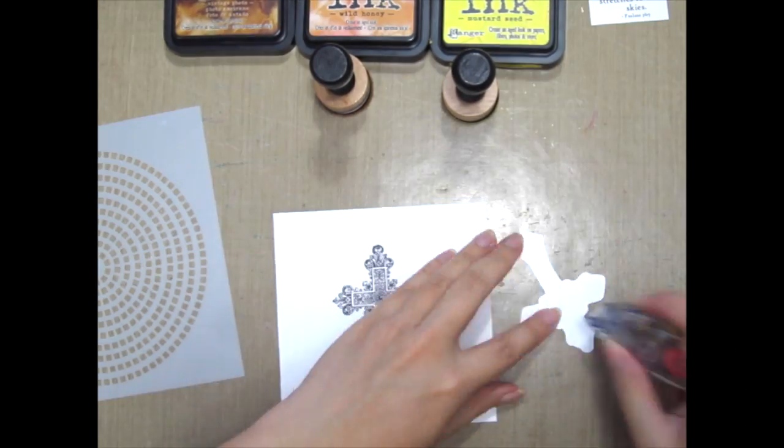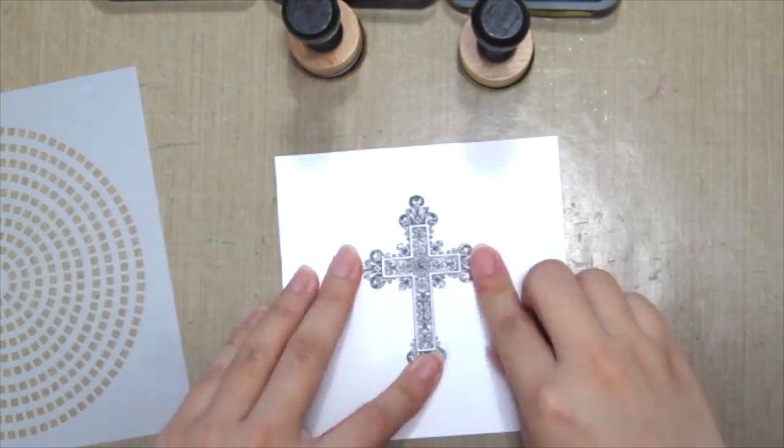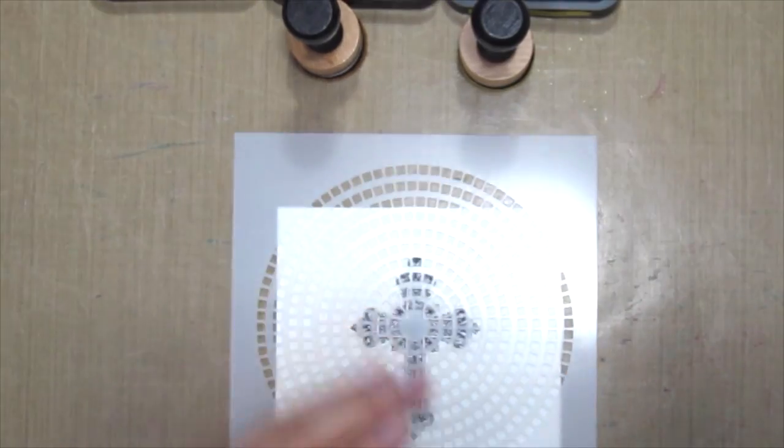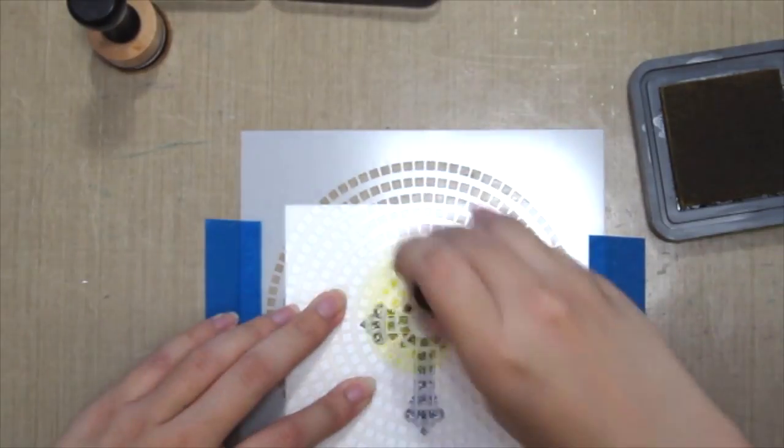Here I've double stamped this image onto a scrap paper and I'm gonna mask the one that I've stamped onto my cardstock. Put some painter's tape or any washi tape to make sure your stencil does not go anywhere.